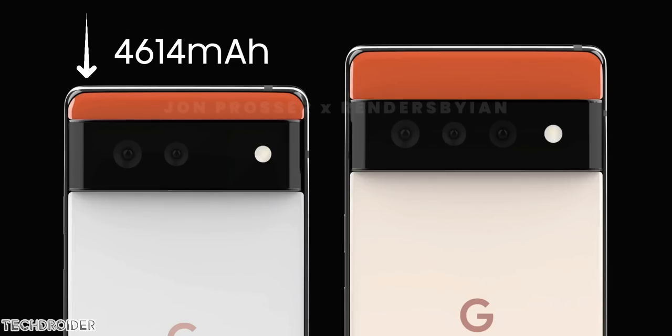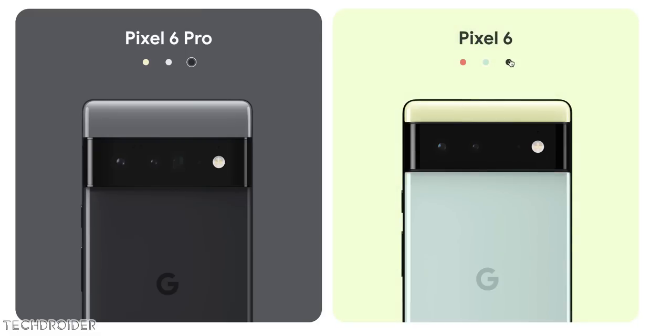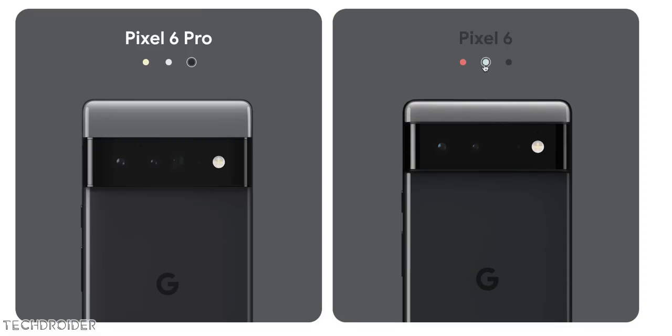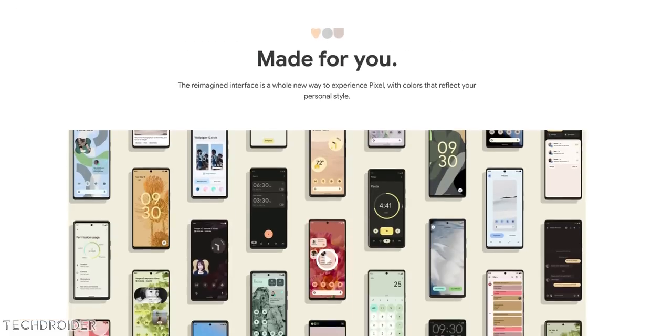Some other specifications from leaks include fast wired and wireless charging, 4614mAh battery on Pixel 6 and 5000mAh on Pixel 6 Pro, maxing out at 512GB of storage on the 6 Pro with 12GB of RAM. It's coming in different color options — I like the black finish most, though the gold and orange of the 6 Pro and 6 also look nice.